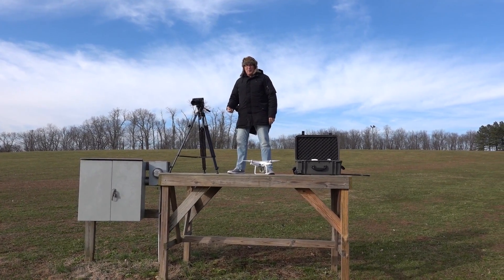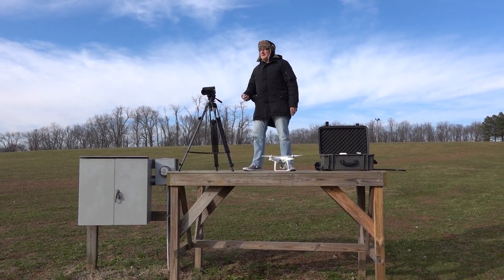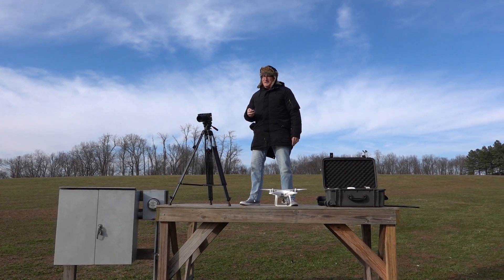Well hi, where are we Brad? Jacobson Park. Jacobson Park in Lexington, Kentucky. I'm on this specially built platform for this experiment.